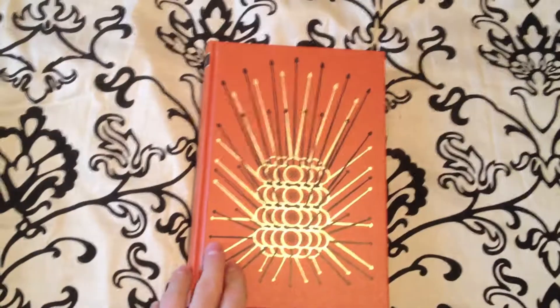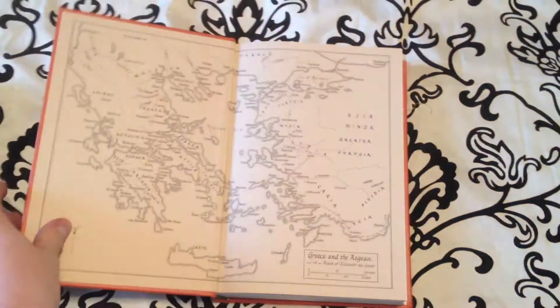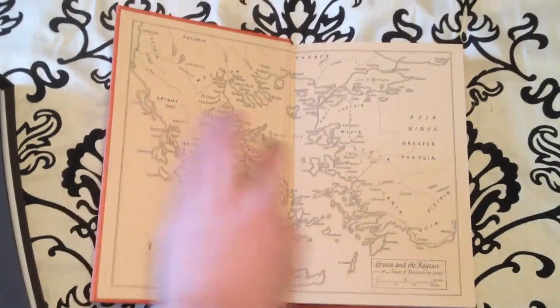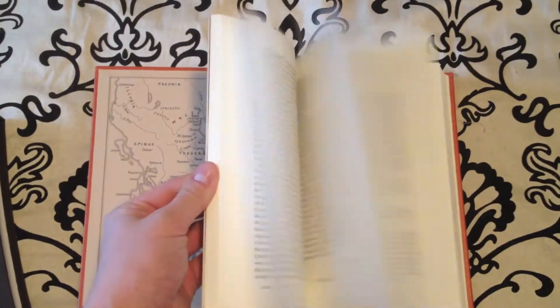It is bound in Buckram and blocked with a design by Joe McLaren, and it's set in hollow manner. You'll see the front has a motif of the phalanx with the spears. Here on the inside you'll see a map of Greece and the Aegean Sea — a very detailed map, looks semi-topographical. We have a little bit of artwork thrown in there at the according points.